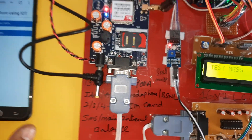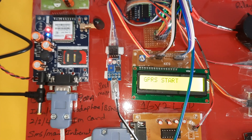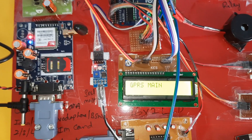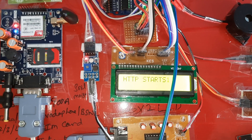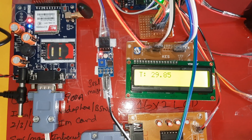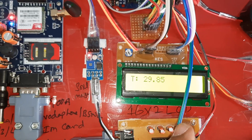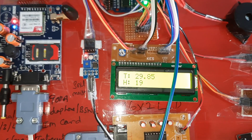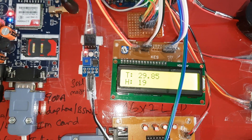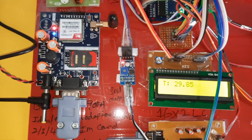The system goes to the main screen and enables GPRS internet on the GSM SIM900A module. GPRS and HTTP — HyperText Transfer Protocol — are used to send data to the server. T is for temperature, H for humidity, and M for moisture. After every 5 counts the data is updated, and after 5–10 counts the sensor parameter data is sent to the server.